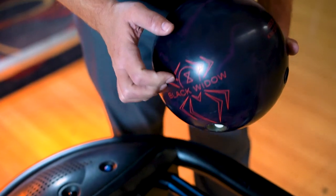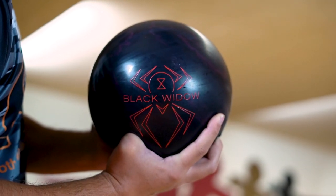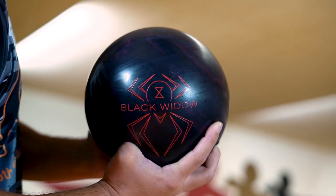Hey Hammer fans, I'm Bill O'Neil and I'm excited to tell you that the wait is finally over. Today we are showcasing the new Black Widow 2.0.